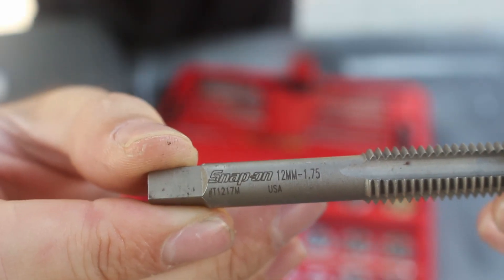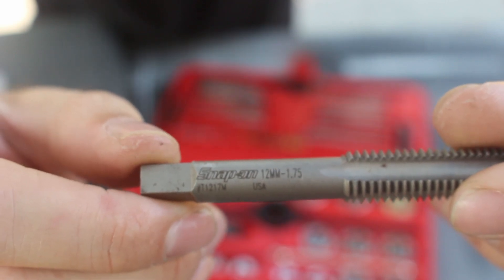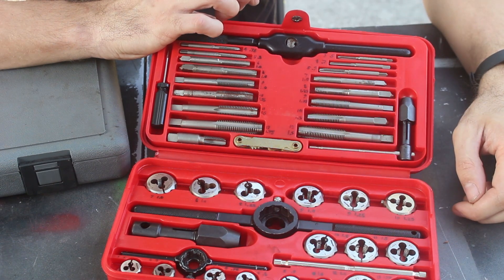Every tap is labeled with its diameter and thread pitch. This is a 12 by 1.75 tap. To make things easier for me, I labeled the tray so I can easily find the right tap.